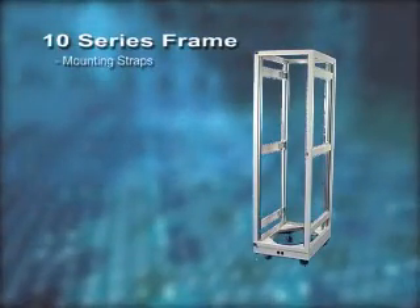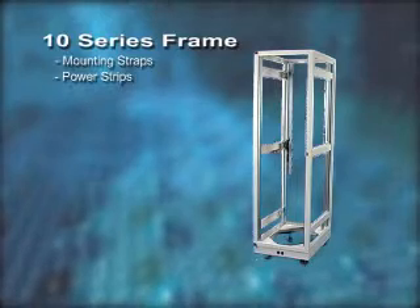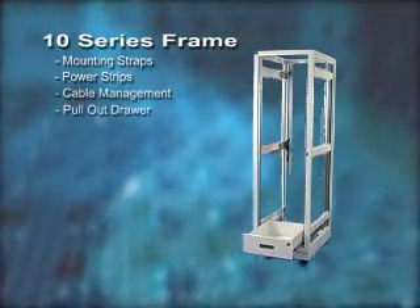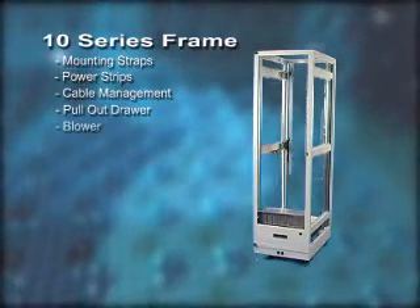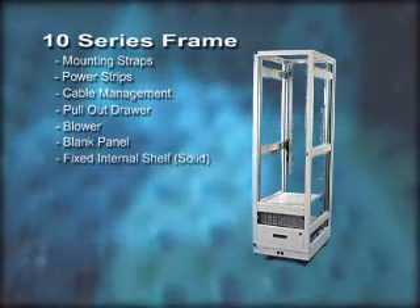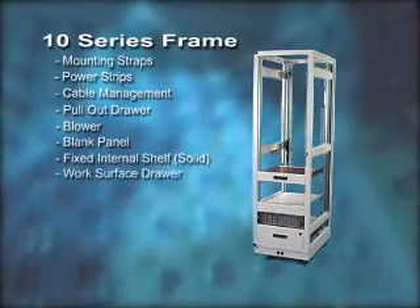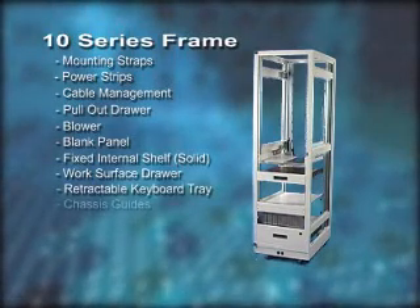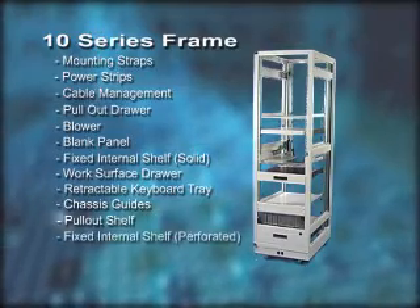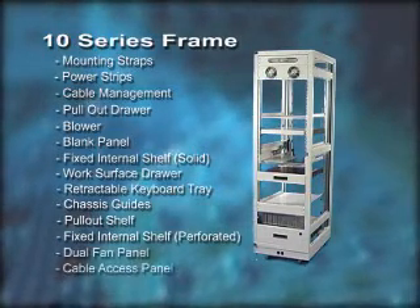Here are some additional accessories that let you personalize the 10 series to fit your workflow and environment. Flexibility is the key to mCore's frame accessories. All the accessories you see here are configurable to your specifications. Additionally, mCore ships your product on its own fleet of air ride trucks, helping your product arrive safely and in good condition.